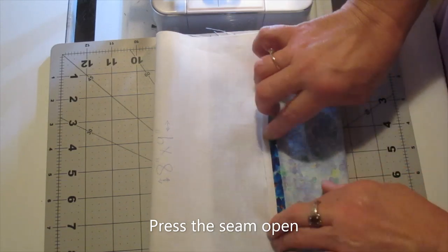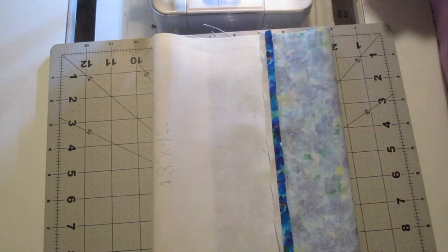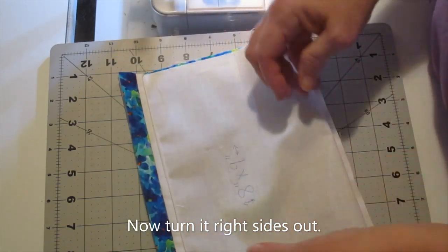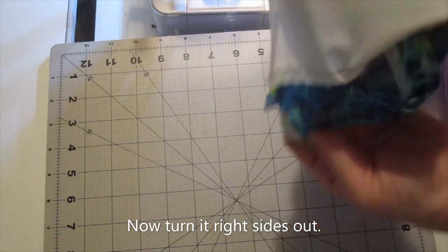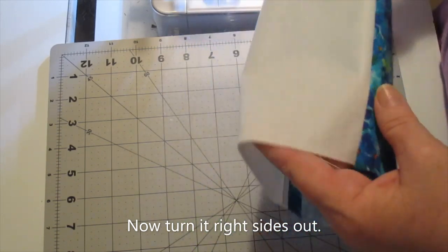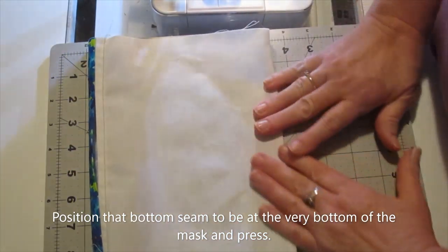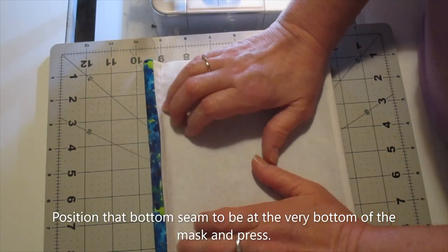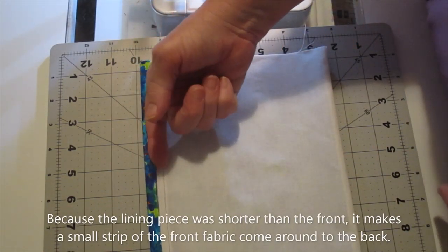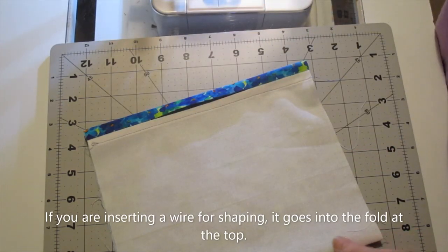Open that seam up and take it to the pressing station to give it a good press. Now turn the whole thing right side out and lay it down so that the bottom seam is at the very bottom of the mask. Smooth that out a little bit. Notice that the shorter lining made the main fabric come around the top a little bit — and that's what we wanted.